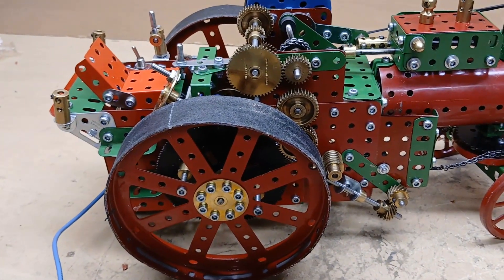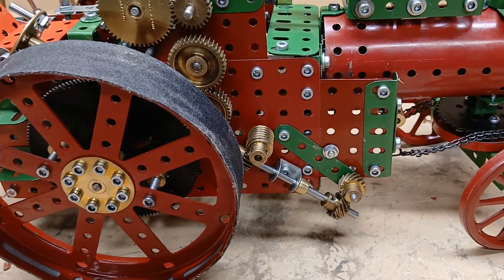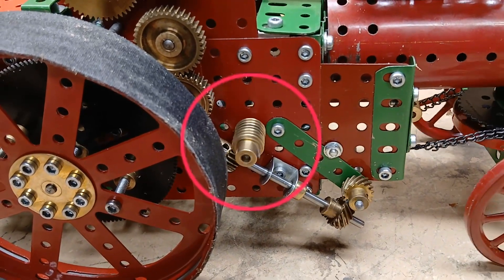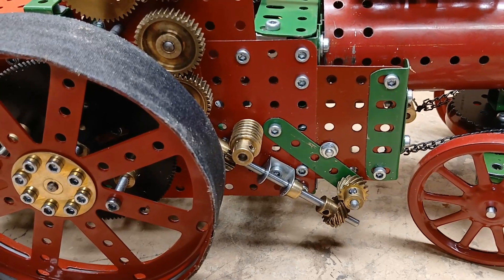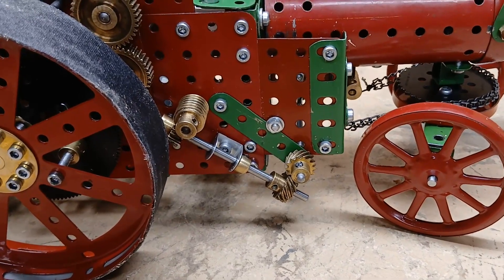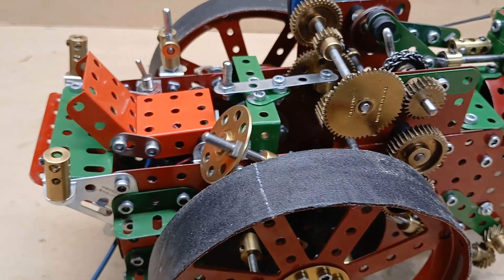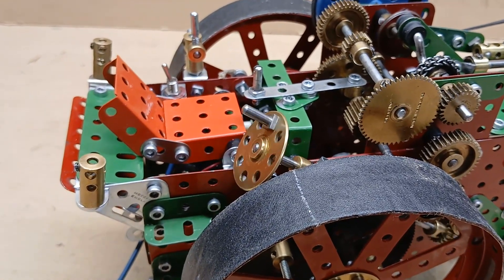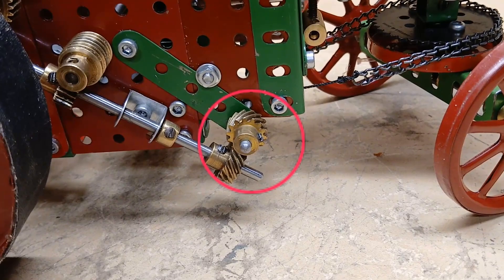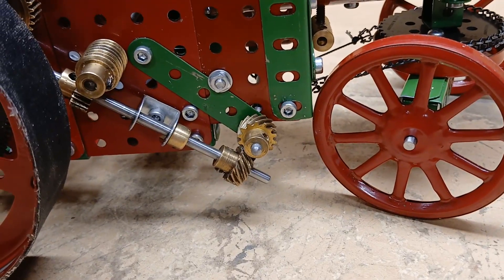On this side you can see the steering gear. I added the remote control for the steering by this worm gear — that wasn't in the original model. And to get the speed right of the steering and the steering wheel, which is here, I had to change this gear, which was originally a worm gear, and now it's a helical gear to get the right speed.